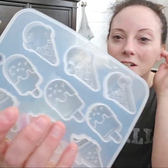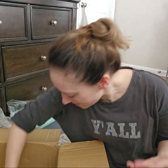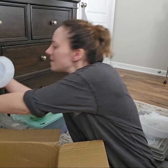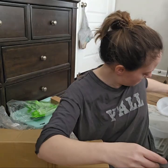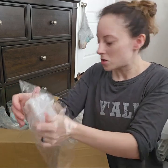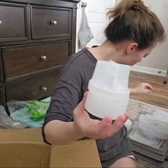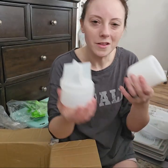Look at these little ice cream molds — y'all, those are so cute. I've got a lot of amazing things in this. I got another tray — you pour your stuff in there. It's like a little bowl, and then that's the lid. These can go together — it's like a little set. I would love to have this in my bathroom. I'm probably going to make some of this stuff for myself.